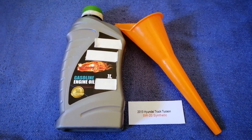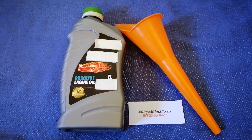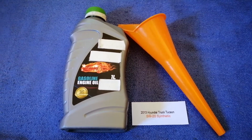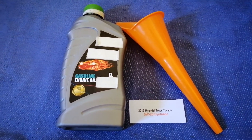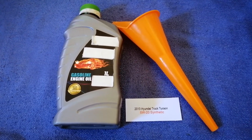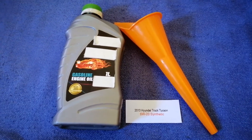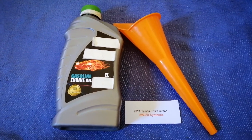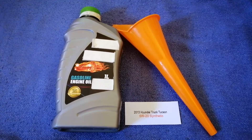So once again, the oil type for the 2013 Hyundai Texan is 5W-20 synthetic. If your 2013 Hyundai Texan uses a different type of oil, or if you know a cheaper place to buy oil for your 2013 Hyundai Texan, make sure to leave a comment and let the rest of us know.